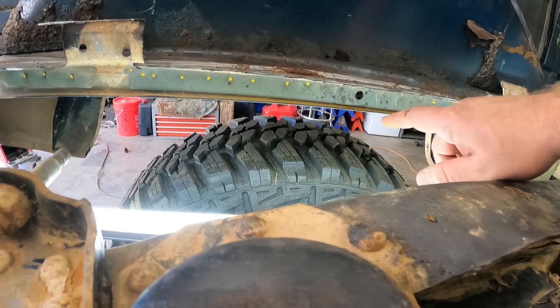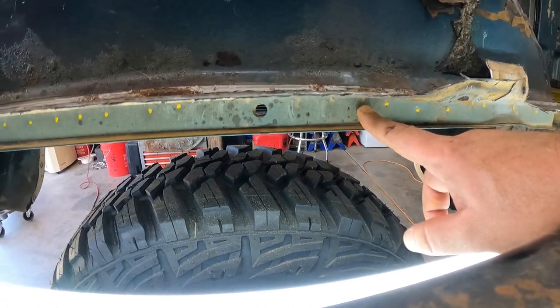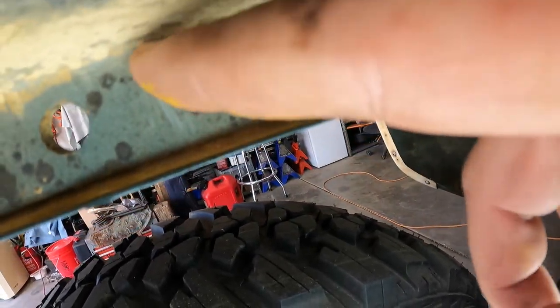Got a bunch of spots marked out. Some of these little ones I didn't mark — they look too small to be spot welds. I'm thinking I might just get the air chisel out and set it in there, point it back towards the center of the truck, and just go down with it to try and bust these things loose. That may be easier than drilling all these guys out and going through that nightmare, but I'm still thinking on it.